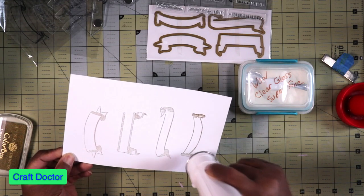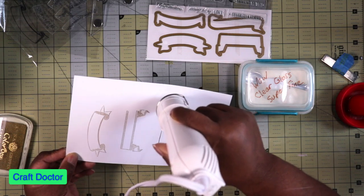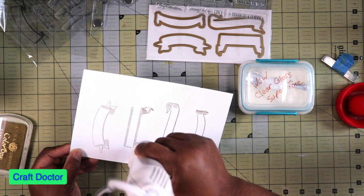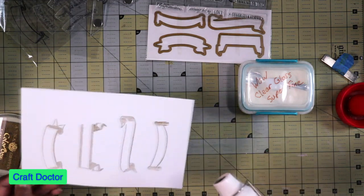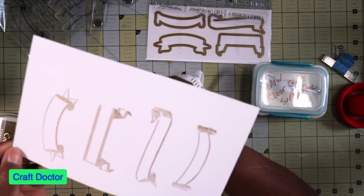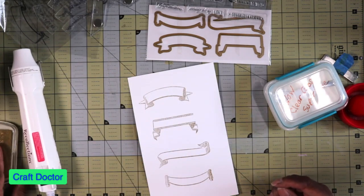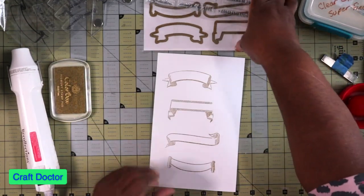Now I'm going to heat emboss this. It's embossing fine. You should wait and heat up your embossing gun for a little while beforehand before you actually use it. I heat emboss these all and then heat from the bottom a little bit just in case I missed it at the top. I can tell my gold ink pad needs to be re-inked but it's okay — it worked. So these are our flags, they're embossed.